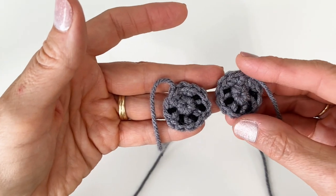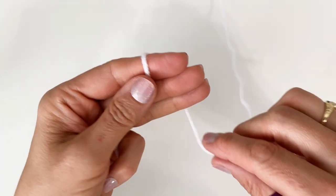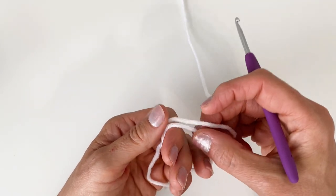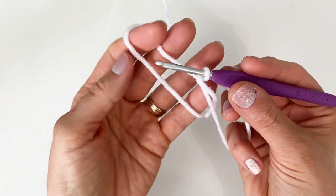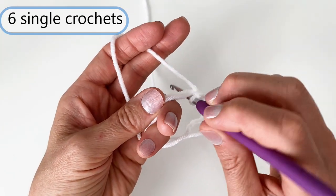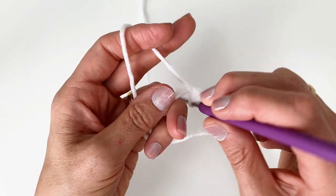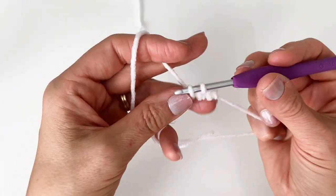I'm going to start with white yarn and work a magic circle. If you have any trouble at all with magic circles, I'm going to put a link up here for a slower step-by-step tutorial. I'm going to reach through, grab my yarn, and do one chain to lock my magic circle in place. For the ear, we need to start with six single crochets into this magic circle. So I'm going to go down, pull up a loop, two loops on, yarn over, pull through — that's one. Down, pull up a loop, yarn over, pull through — two.